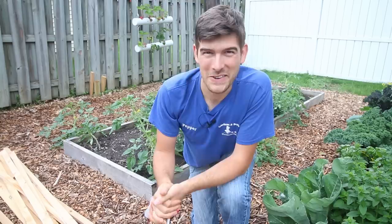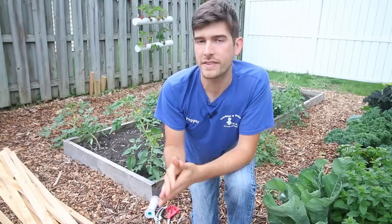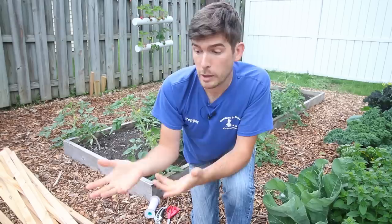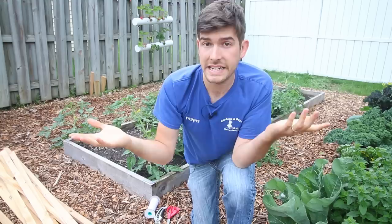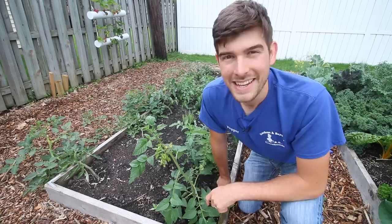Welcome to another exciting episode on the MI Gardener channel. Today we're doing a complete comprehensive tomato care guide. We're going to walk you through every single thing we do to our tomatoes — spacing, plant selection, fertilizing, and miscellaneous care tips and tricks that are going to help your plants stay healthier and produce more.